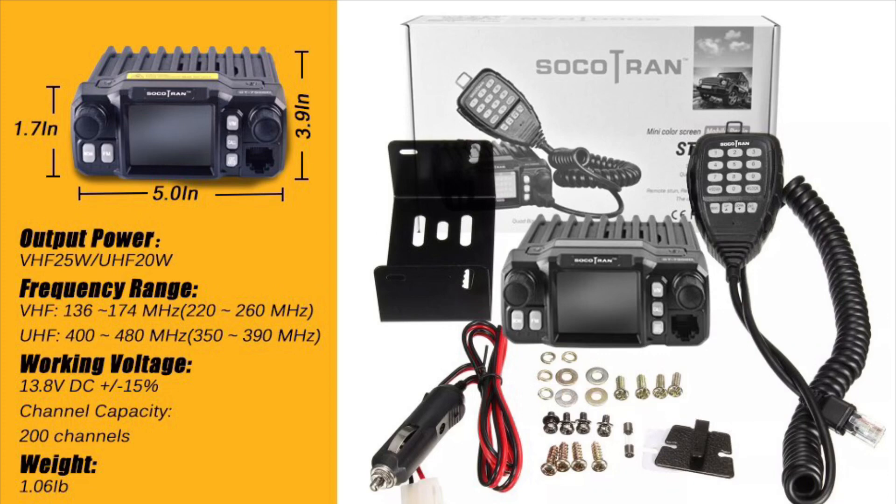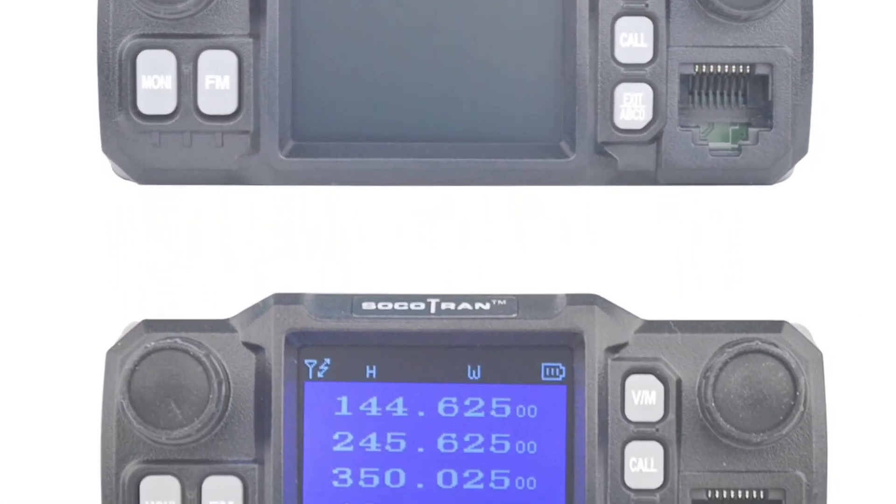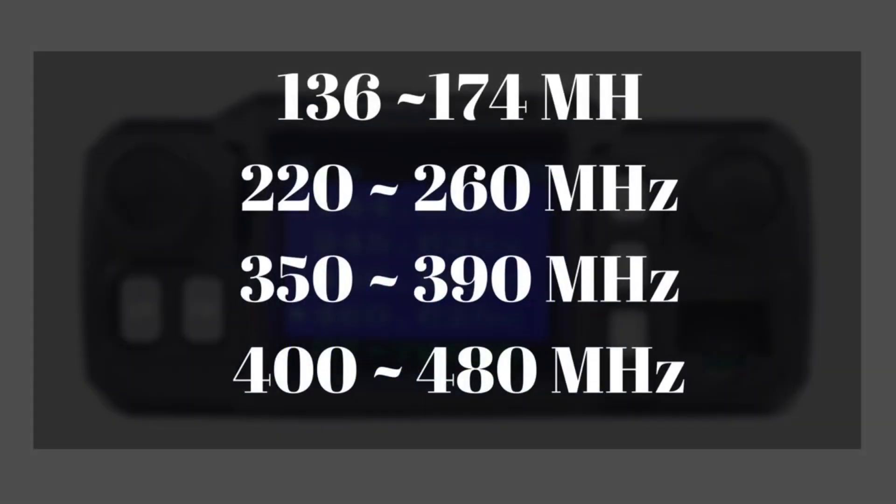It actually comes with a cigarette lighter adapter that you can use to power it. It only has 25 watts max on VHF and 20 watts max on UHF, so it's not a very high powered thing, but it does have a bunch of features. It is a quad band.